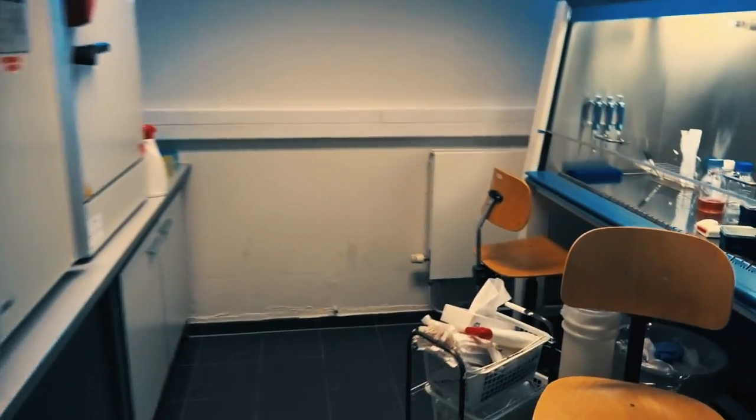This is how our cell culture lab looks. So we have a fume hood to work with the cells, an incubator to grow the cells in, and fridges to store everything in. This is how our cell culture lab looks.